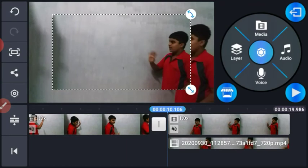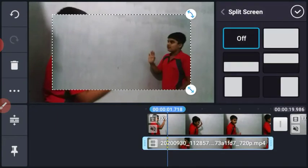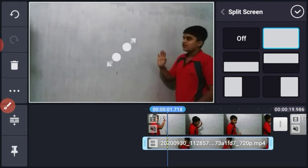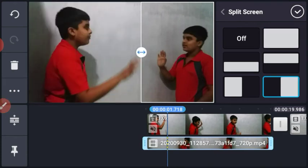You will see the button on the screen, the big screen, and the right side. You will see the editing button on the screen and we will see the product of this.